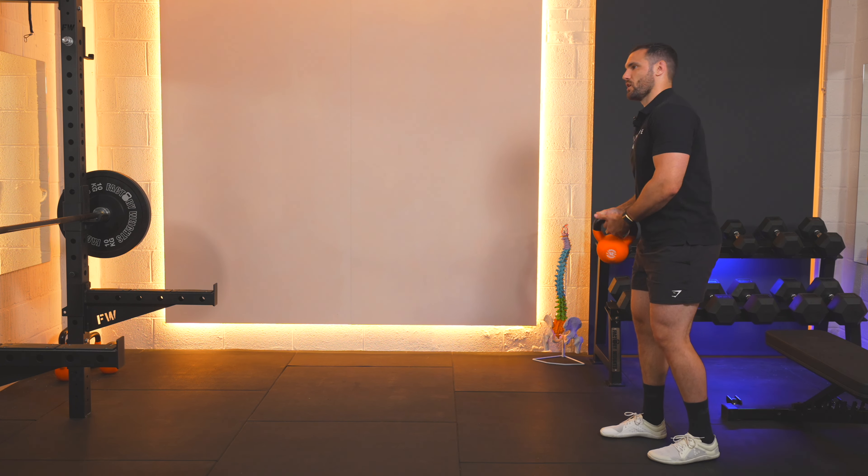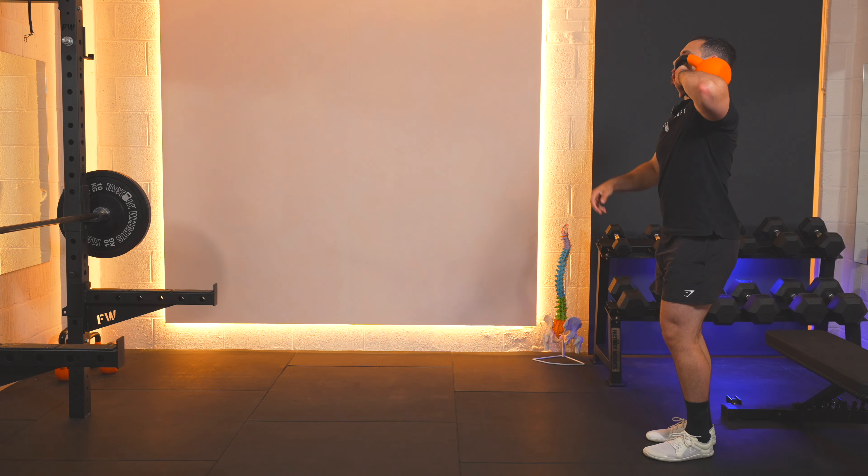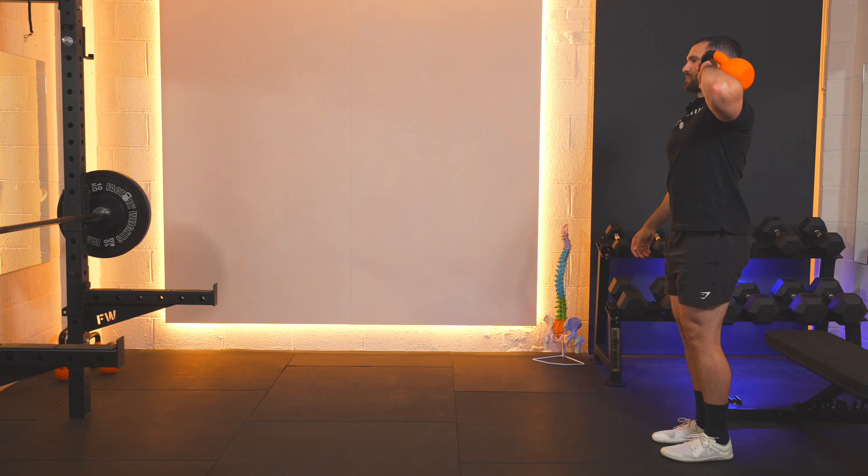Engage yourself tight, swap sides, pop it up onto the other shoulder. Elbow nice and high, and here we go.